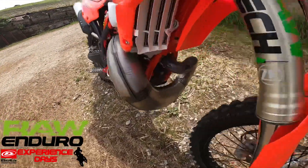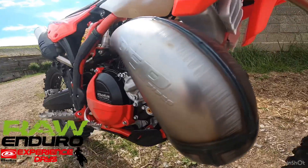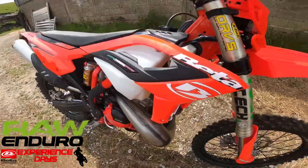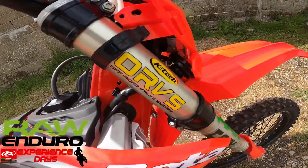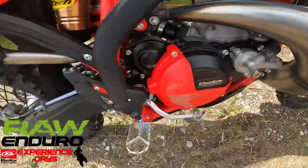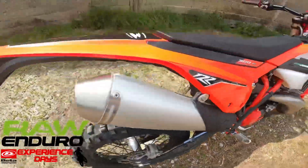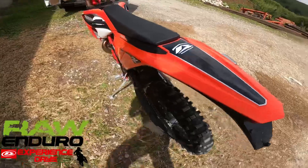We've had about 20 kilometers on it this morning just running it in. It's got a DEP pipe fitted. We run our own settings on the front fork and rear shock, and protection from Polysport on the swingarm.